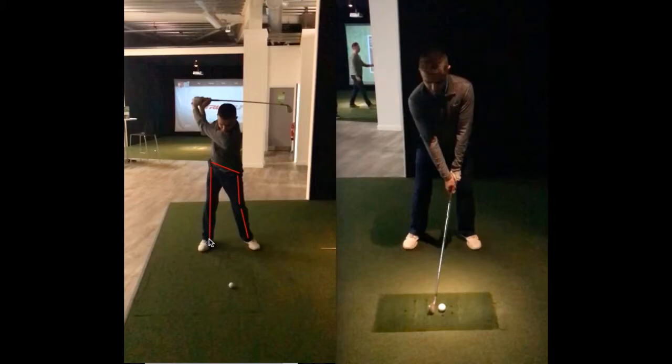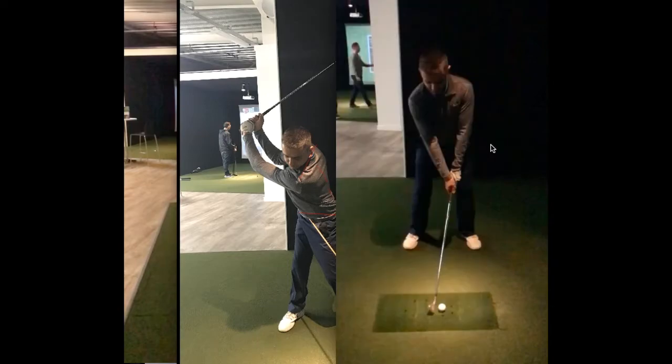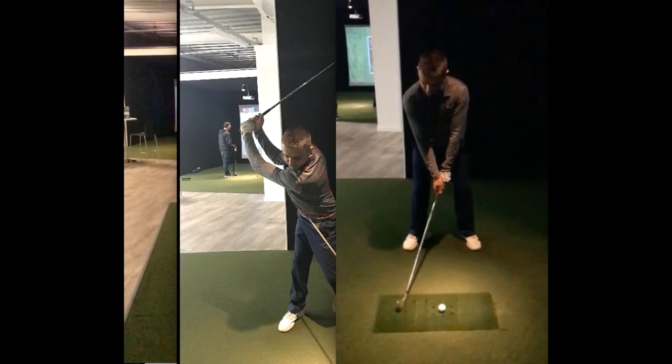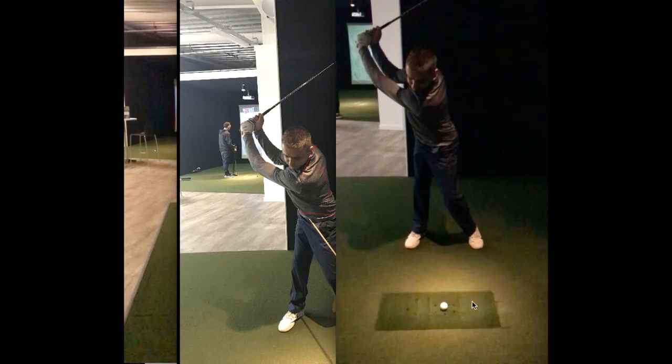Looking at the changes he made by doing a simple drill where we used an alignment stick through his belt buckle, we can see that when he swings back the hips are much more level. There's a much bigger shoulder turn and we can see a much larger portion of his back. Going to an actual swing after only a few minutes, we can see the same again — level hips in the backswing.